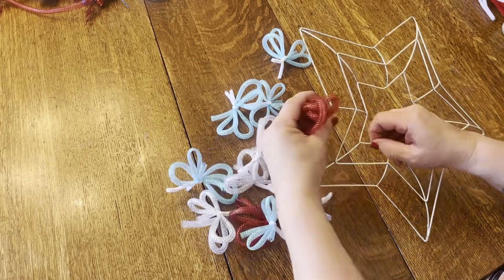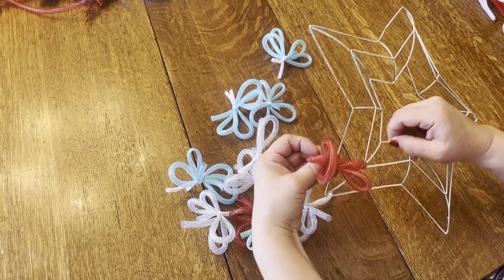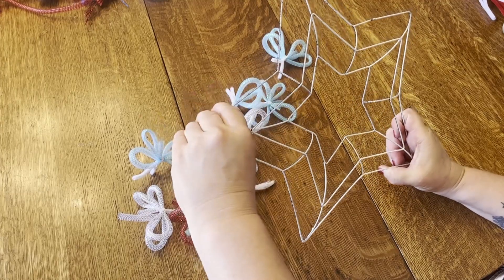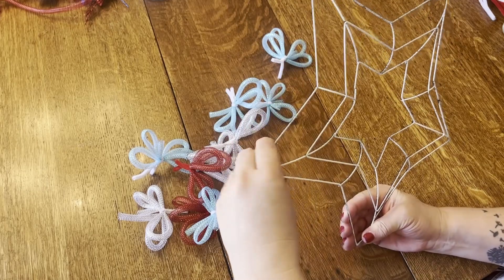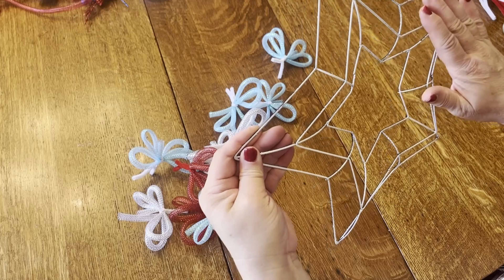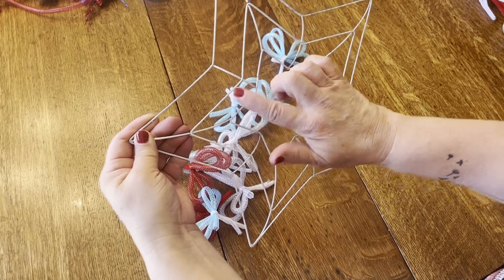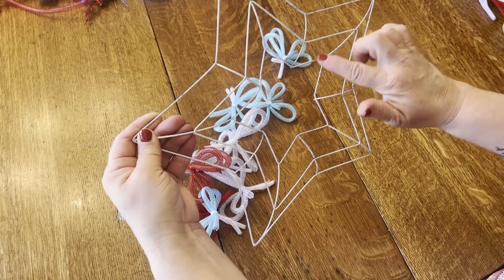These puffs are going to go around the outside of the star. I'm dividing my star into several parts — there'll be a red part here, blue part here. So it'll go blue, red, white, red, white. We're going to use ribbon to wrap around the inner portion of the star.